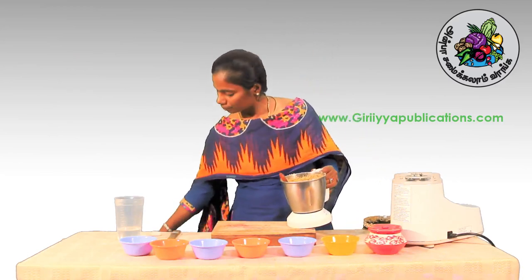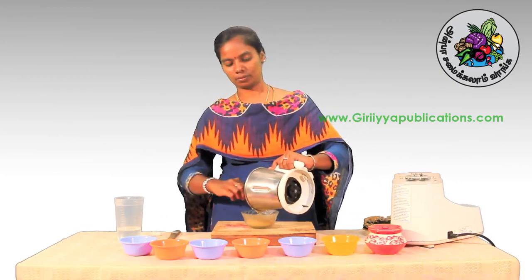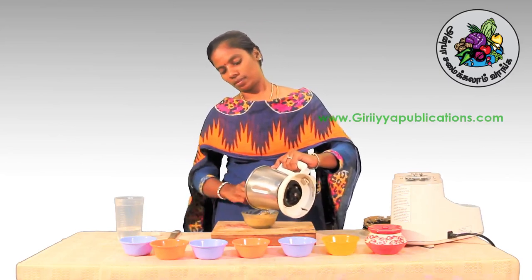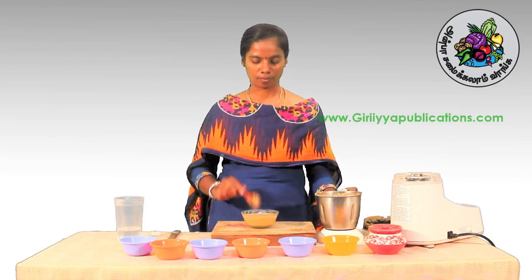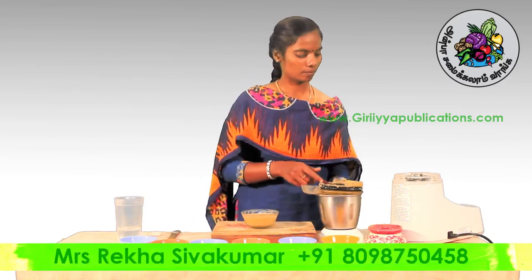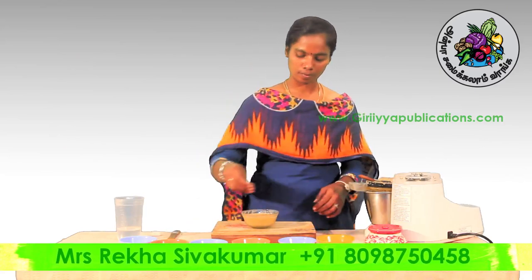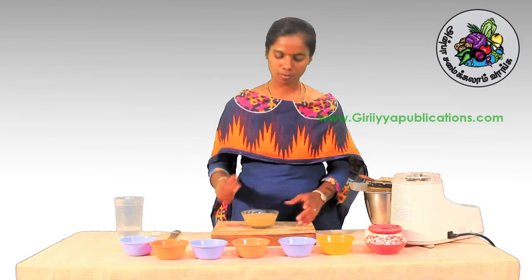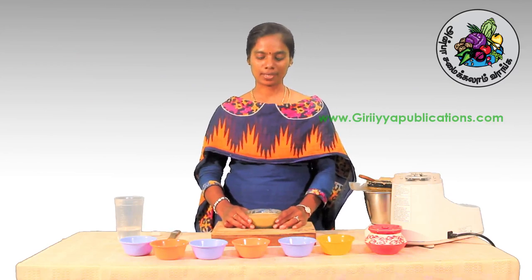Now let's put the sauce in the sauce. I will cook the carrot and cook it. Thank you.